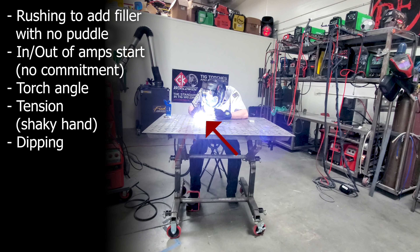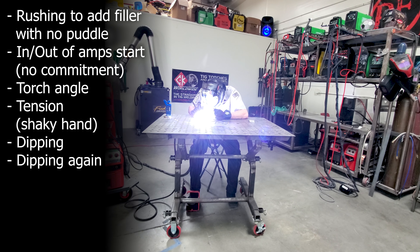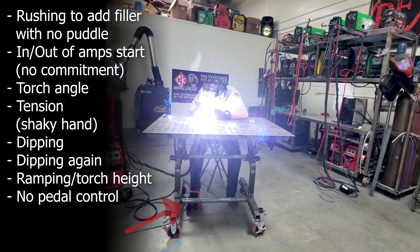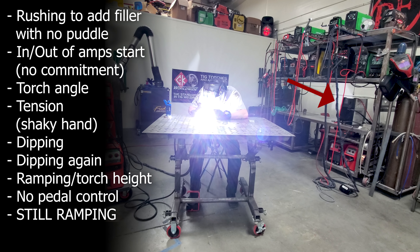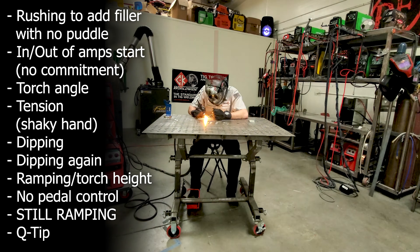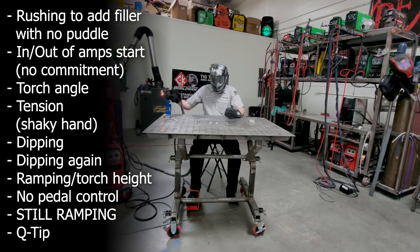Additionally, we can listen to the audio. If you listen very carefully, you'll notice that the arc on the weld that I screwed up is way louder than the arc of the control weld. Those are some things that you can be paying attention to when you're actually playing back and analyzing your welds.